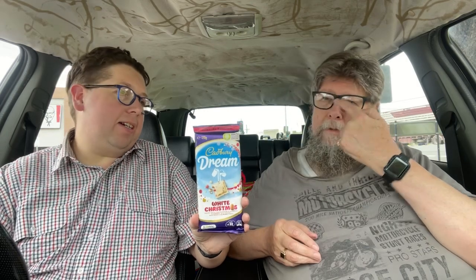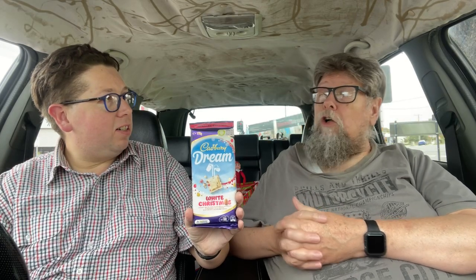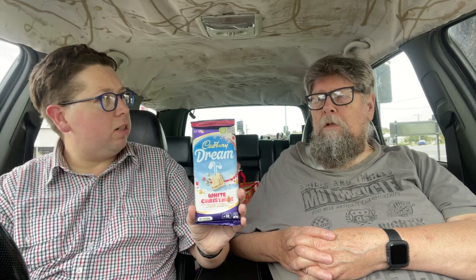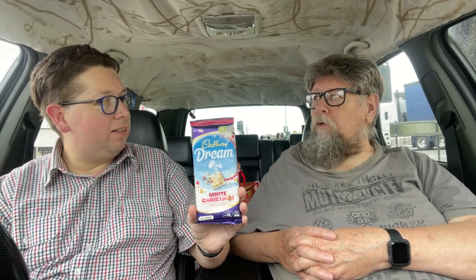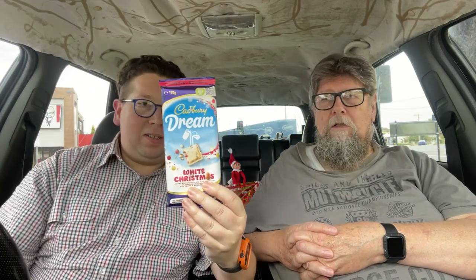I like White Christmas. Are you a fan of White Christmas? I've made White Christmas — yeah, I love it, I can't get enough of it. Are you a fan of Cadbury's Dream White Chocolate? Yes, just the White Chocolate. So if you mix Cadbury's Dream White Chocolate with White Christmas, do you think you'd like that combination? I don't know, because White Christmas is already always made with things like Copha and Rice Bubbles and those coconut-y stuffs.